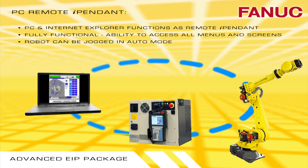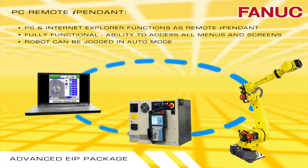PC Remote iPendant connects the robot as the iPendant, provides access to all iPendant screens, and you can jog the robot remotely in Auto mode.